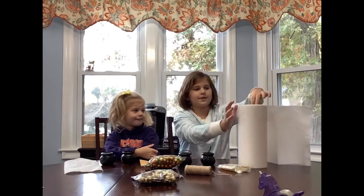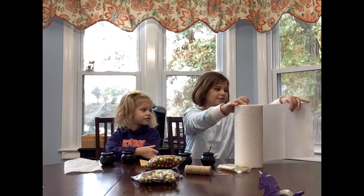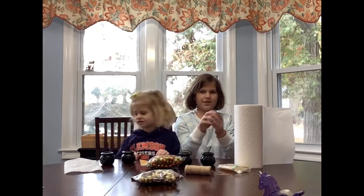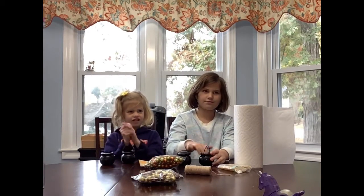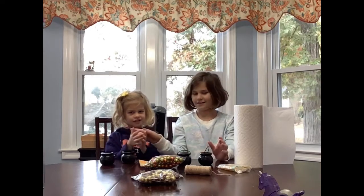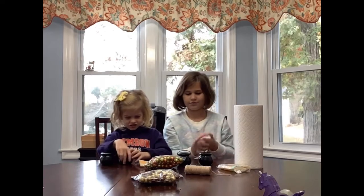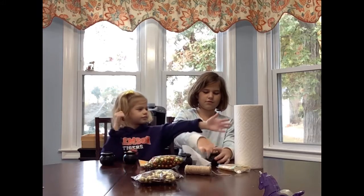First you need to grab a bunch of paper towels — at least one roll — roll it up into a ball like this, and put it into your cauldron. We do this one first.